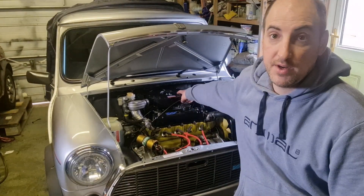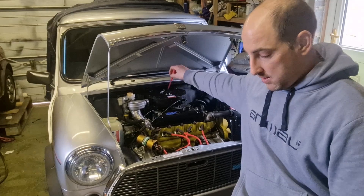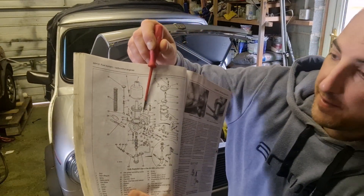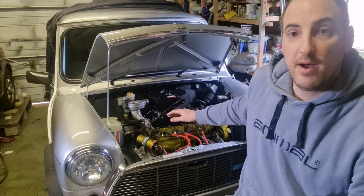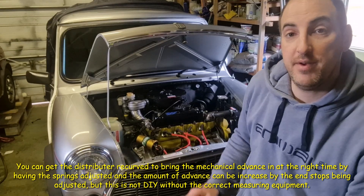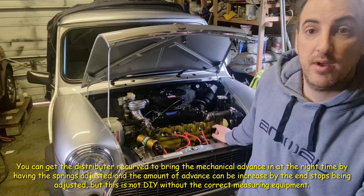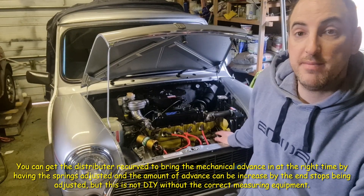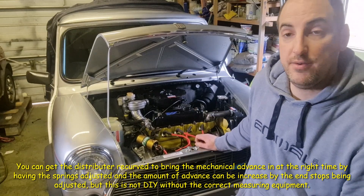Once you've got that set with the vacuum advance off, using the idle adjuster screw — which is there on the car; you have to take the filter off — you can turn that screw up through the rev range and watch the timing advance. That's the mechanical advance from the weights in the distributor. That should advance right up — when you get to around 3,500 to 4,000 revs you should see maybe 30 to 35 degrees of advance. You need to make sure it is advancing; if it's staying at 10 or 12 degrees, that means the weights are seized inside your distributor.